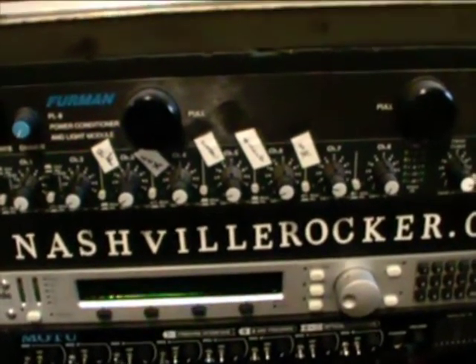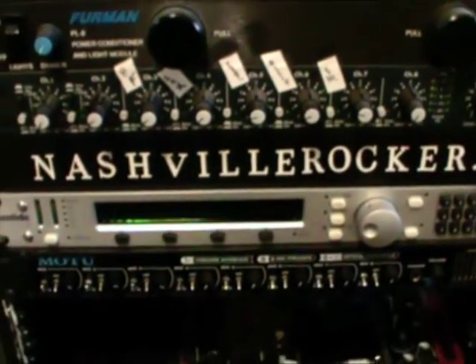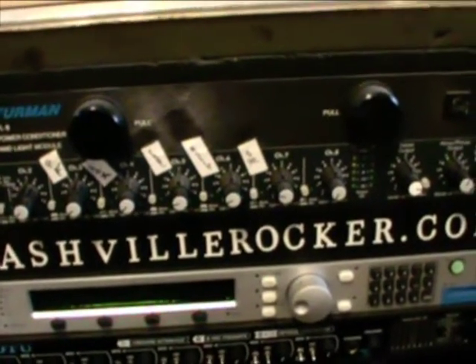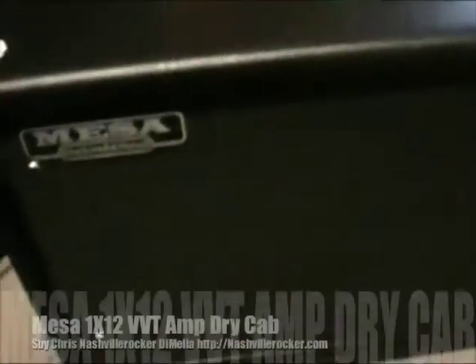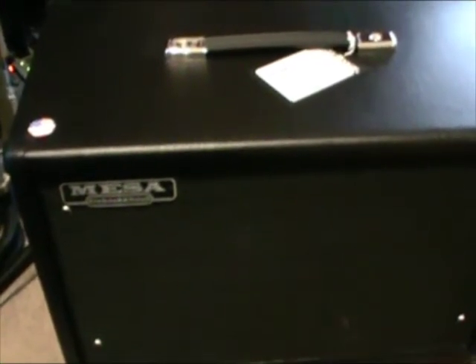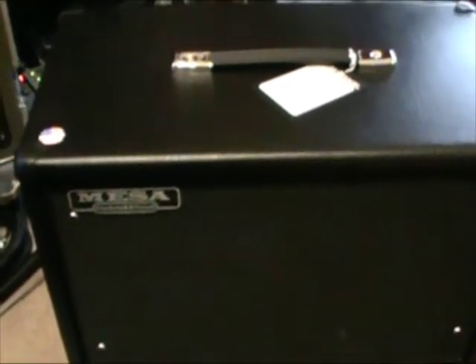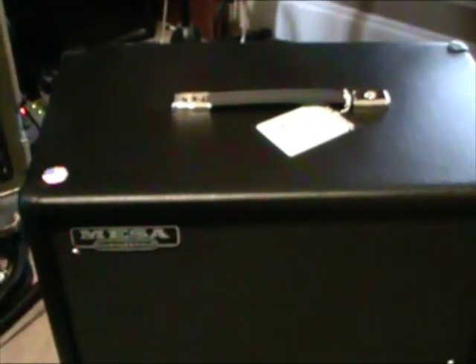It goes line-out box to the inputs like before, then I patch my head into the line-out box. My effects outs go into my mixer, and then the main outs of the mixer go into the Carvin power amp into two 212 cabinets. For the VVT I use this Mesa 112 cab — it's a nice round tone and pushes a lot of air. For big sound you want an oversized cab that pushes a lot of air. The more air, the bigger the sound, and the more volume pushes more air to the speaker and crunches the speaker.